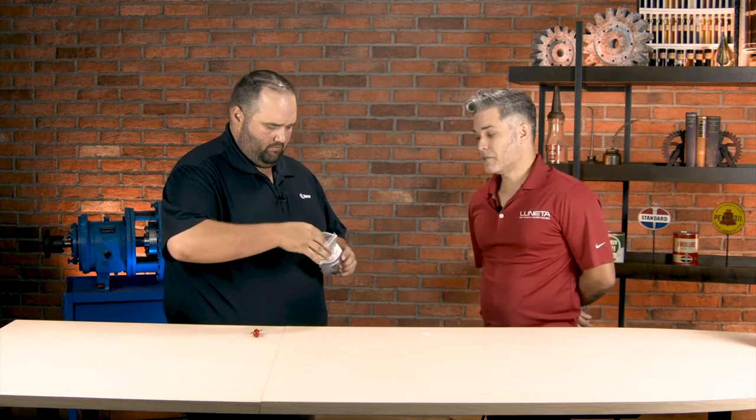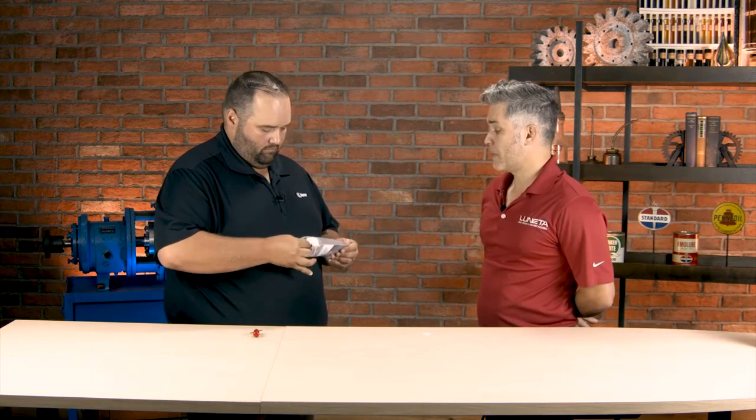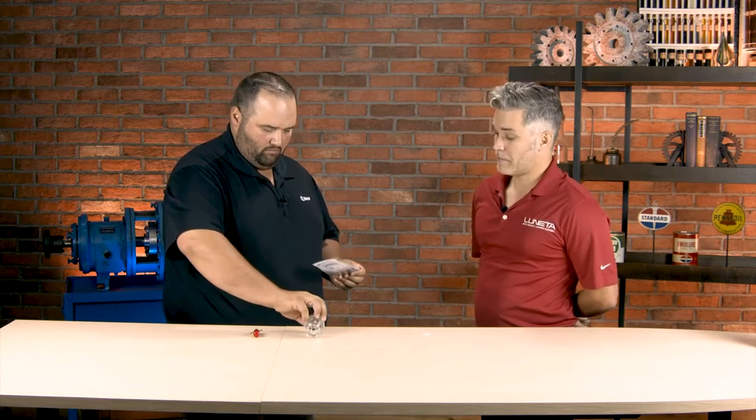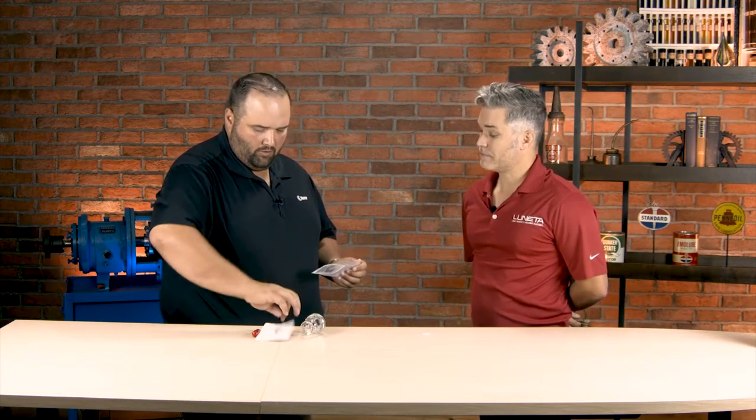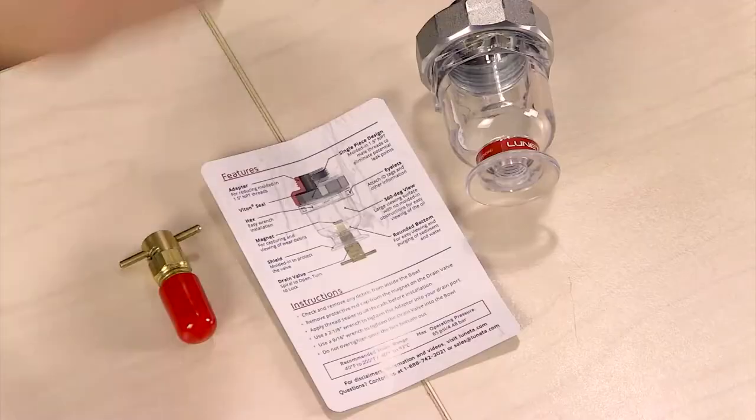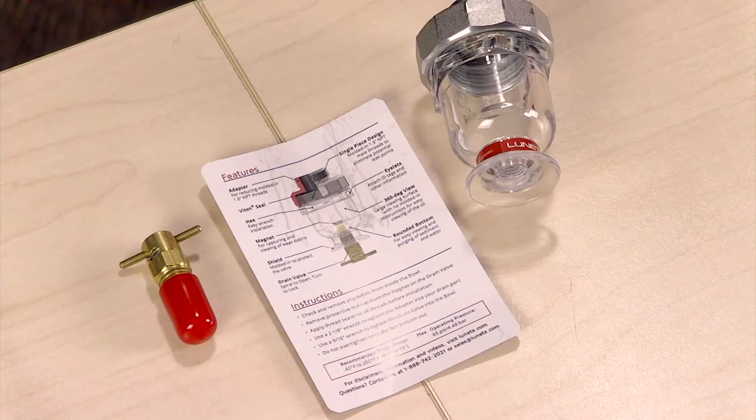That's a great question. The Lunetta Bowl is a powerful condition monitoring tool that is both a sight glass and a contamination trap designed specifically for drain port applications. So it's going on the bottom side of the equipment, where the oil is going to flow into this. That's right. The lowest point of your reservoir is ideal, but pretty much wherever you drain your gearbox.